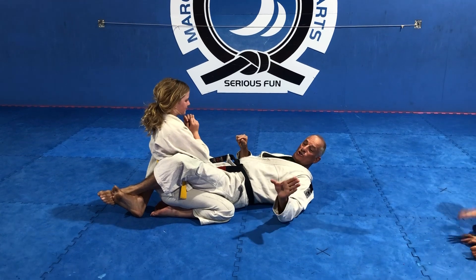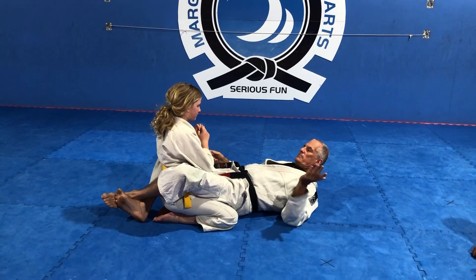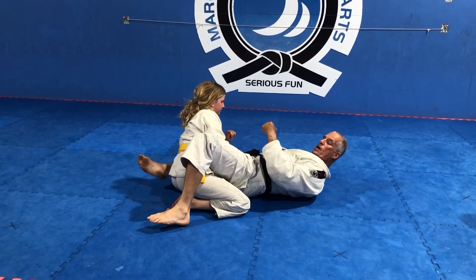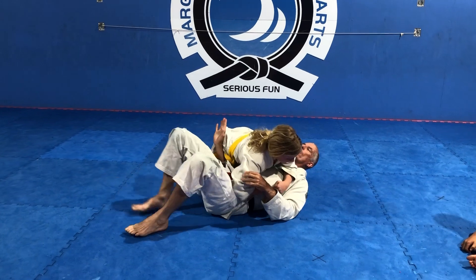This is the ghost escape. She does the guard pass — pass that side so the kids can see it. Hand in pocket when I realise she's passing that way. She goes across the top, I keep going all the way to side control. I let her go.